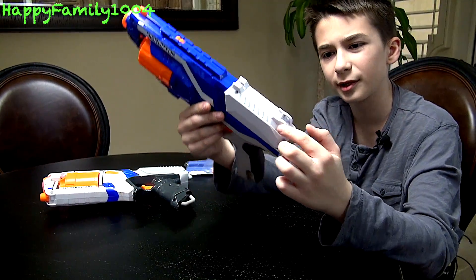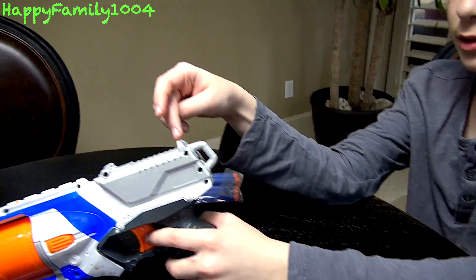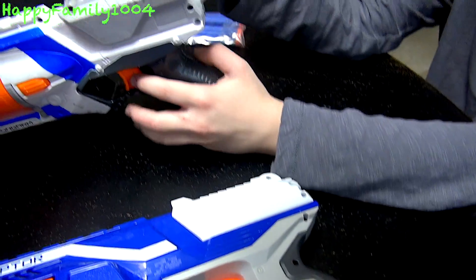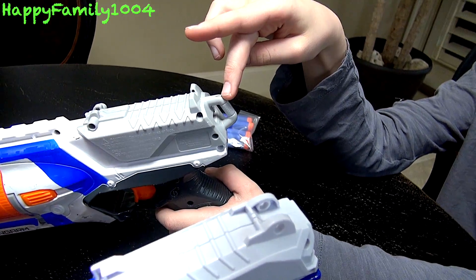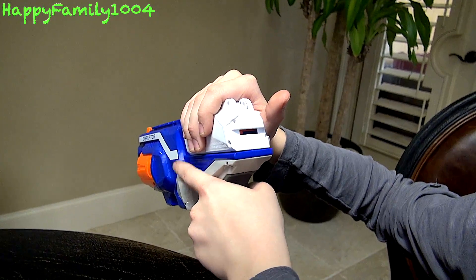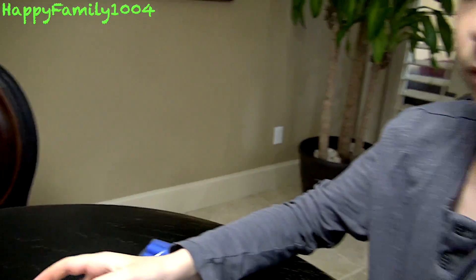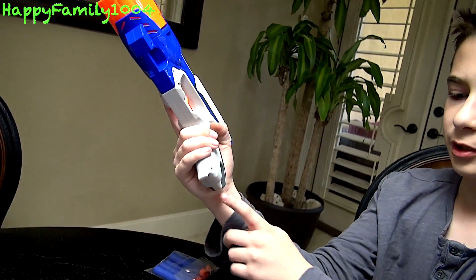On the priming handle, the Disruptor's sling mount is up on the top. On the Strong Arm, it's not on the top — it has iron sights there instead, and the sling mount on the priming handle is in the back. Both of them do have ready indicators: when it's not cocked, it's black; when it's cocked, it's orange. The Strong Arm has ready indicators too.